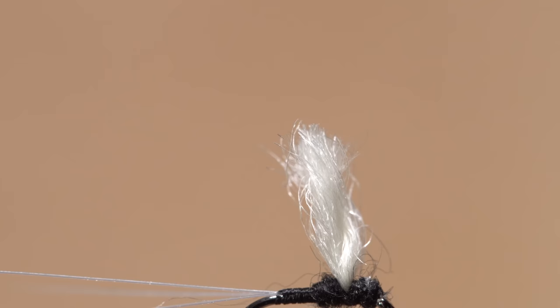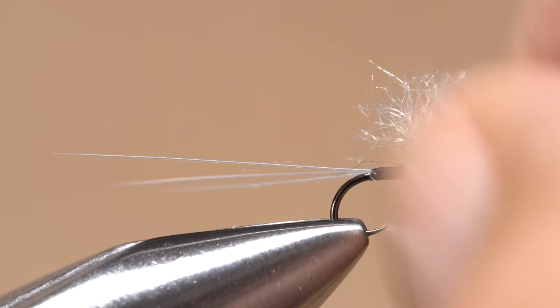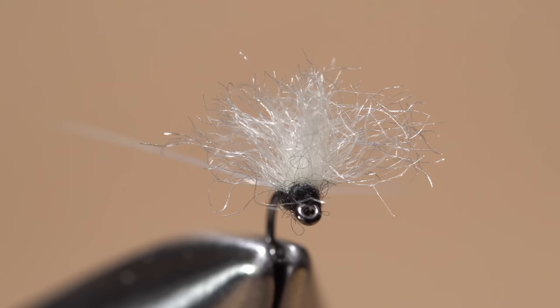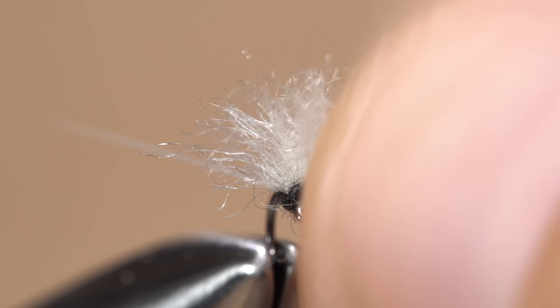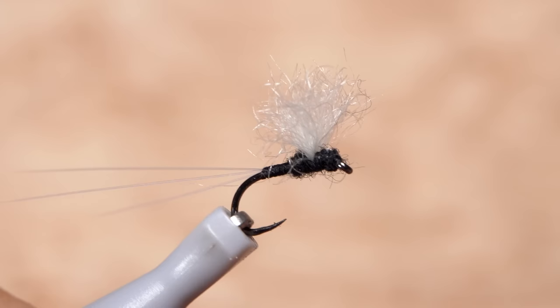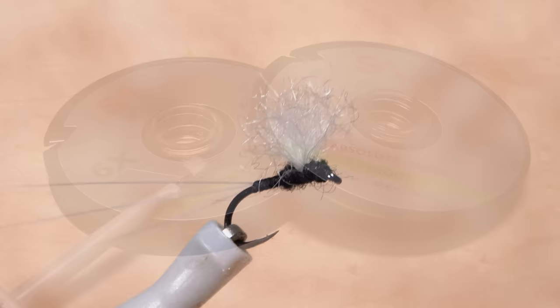Now the fun part — snip the top of the loop off. At this point, you want to keep the wing fairly long. Spread the material out and if necessary give it a little trim to length. It should naturally spread out side to side, kind of like a Comparadun wing. Because this pattern is so small, I find it much easier to get hold of it with plunger style hackle pliers or hemostats when it comes time to tie it onto my leader.